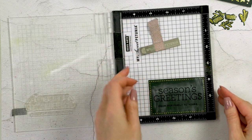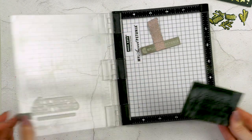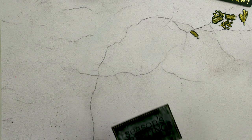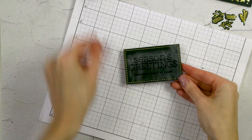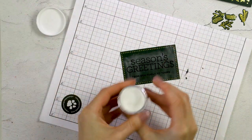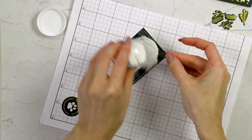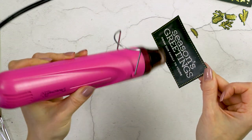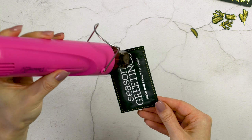I used my anti-static powder tool and prepped the panel for heat embossing by applying the powder onto the panel. Next I inked up my clear stamps with clear embossing ink using my mini MISTI stamping tool. I'm adding white detail embossing powder and using my heat tool to heat-set the powder and melt it in place.